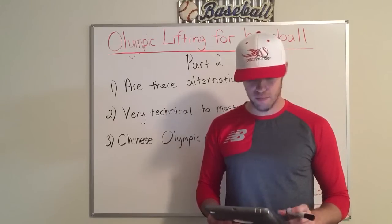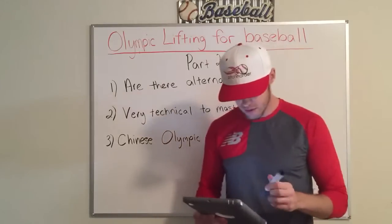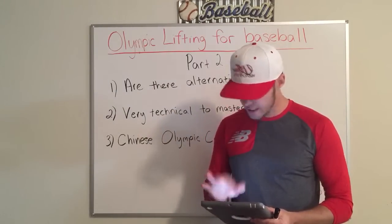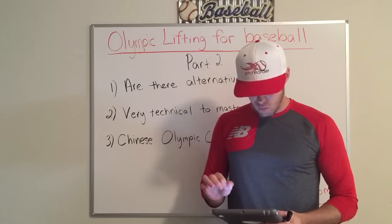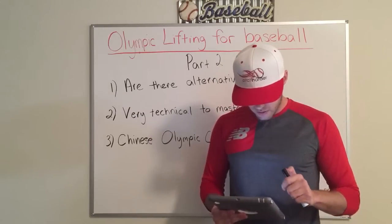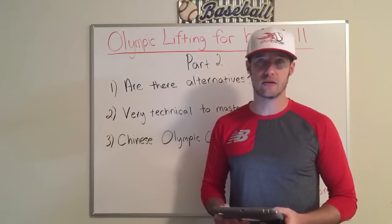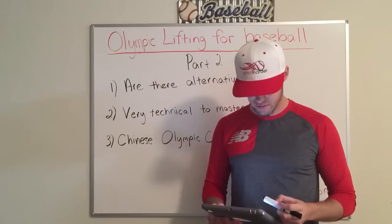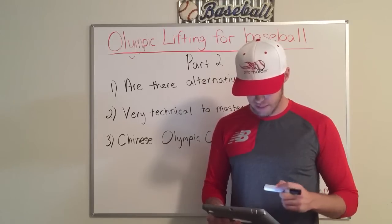For example, let me share this with you — it will relate to number three. The Chinese Olympic coach said that if an athlete wanted to become an Olympic athlete, he would have to train at least four years mastering the technique. It takes four years for someone to become adequate at the Olympic lifts.